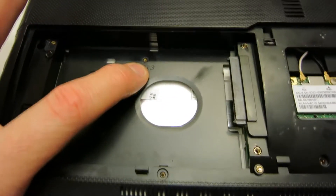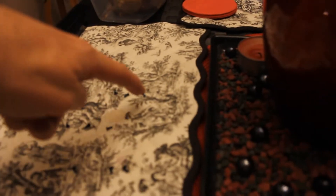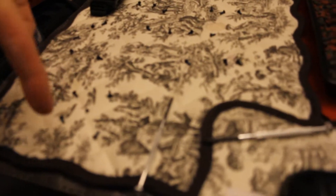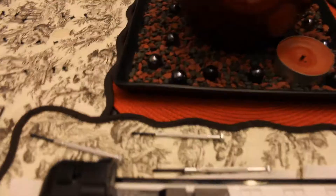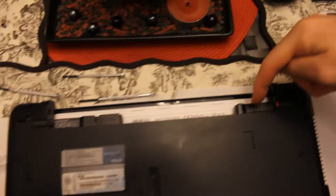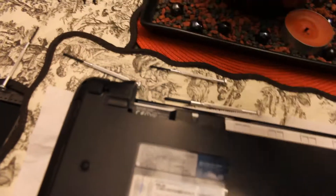I have all my screws laid out over here in the correct order. We have three on top, three over here on the right top, and then all these screws here. I laid out the hard drive screws right here, with the small one in the middle. I'm using these little Phillips head screwdrivers — I'll link all this in the description box below. We have another one right here, right here, right here by the battery, right here by the battery, and one and three right there for the right side.